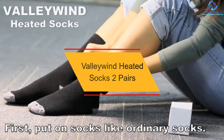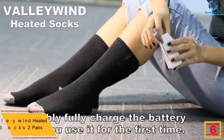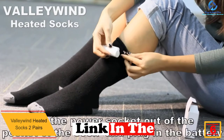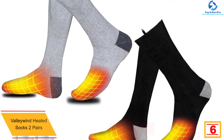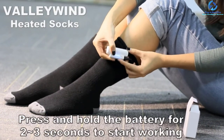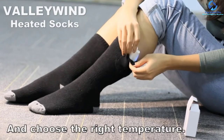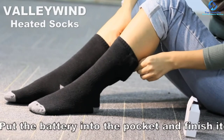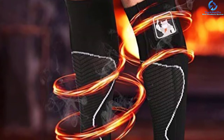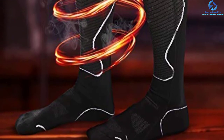At number six, we have the Valley Wind heated socks, which come as two pairs. This pack of two pairs is great to keep you warm during winter. The socks are equipped with high-capacity rechargeable batteries and built-in heating elements that cover the entire forefoot for even heat dissipation. They provide up to three adjustable heating levels so you can adjust depending on the conditions, and effectively heat to 125 degrees F. With long battery life, they are great for both indoor and outdoor use.